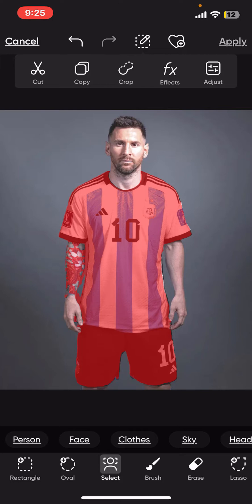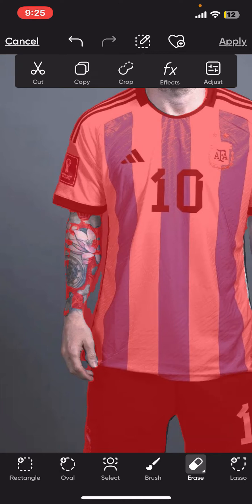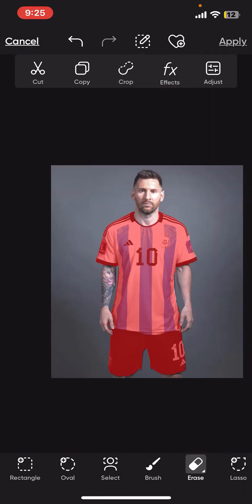If you want to erase some extra highlights from your image — if there has been a mistake — simply tap on Erase at the bottom and erase the area that has been over-highlighted. After you are done with it, move on to the next step.